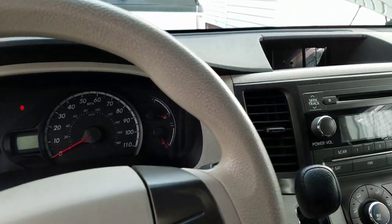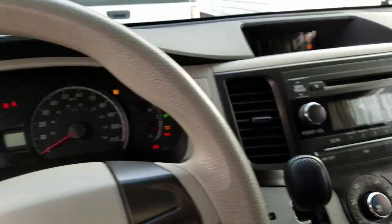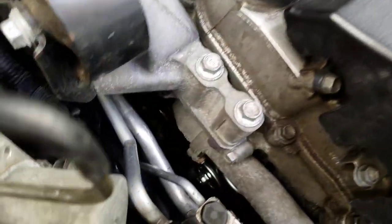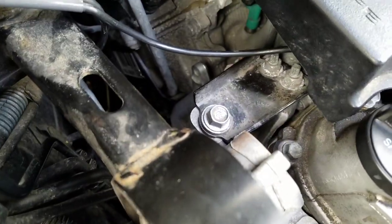And this is how the van sounds after the water pump install. Everything sounds quiet — how it's supposed to be.